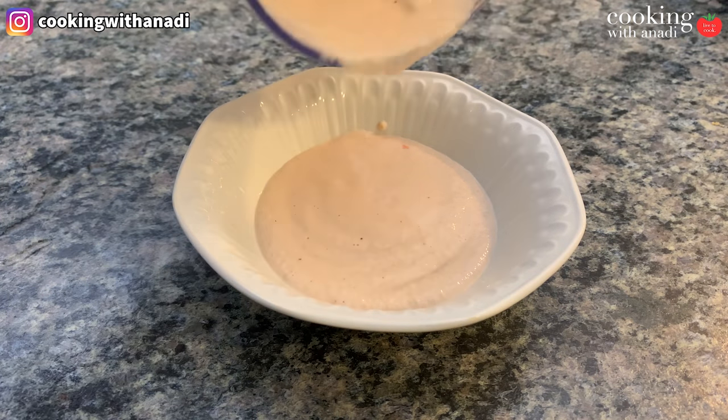I've soaked my cashews in warm water for about 15 to 20 minutes just to help make them soft and it'll help make that puree much easier and much more creamy. And don't worry too much about rinsing out that blender — it's all going to come together at the end anyway.